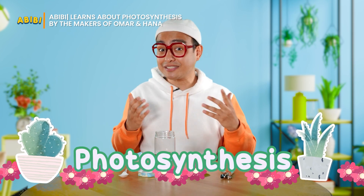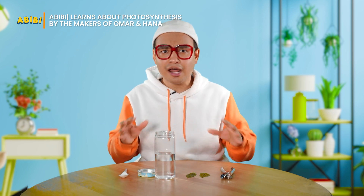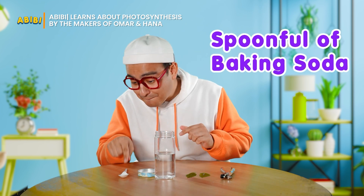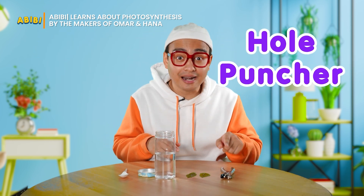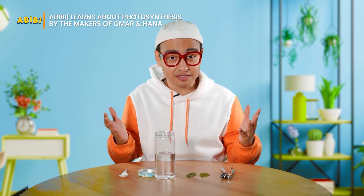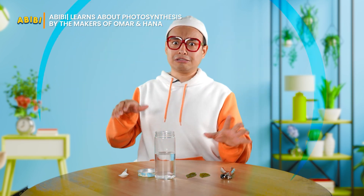You can also do this experiment at home. The materials needed are all very simple: a spoonful of baking soda, a jar of water, a hole puncher, and some spinach leaves. You can also use any leaves you want, as long as they're not hairy or waxy — otherwise, the process will be very slow.